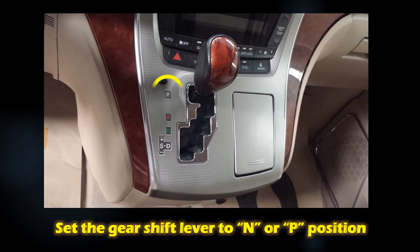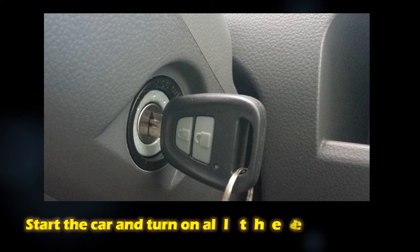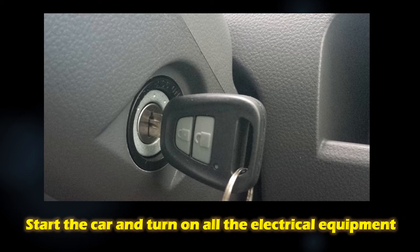Set the gear shift lever to neutral position for manual transmission, or park position for automatic transmission. Start the car and turn on all the electrical equipment, including all the accessories.